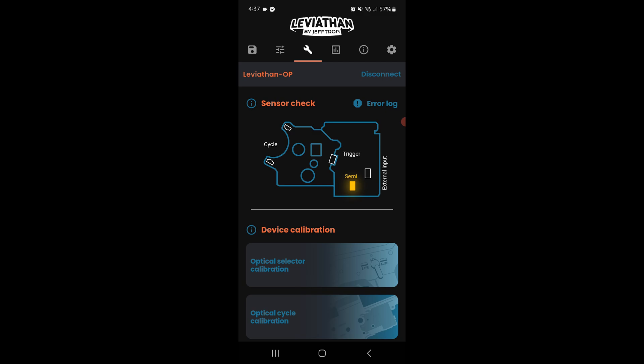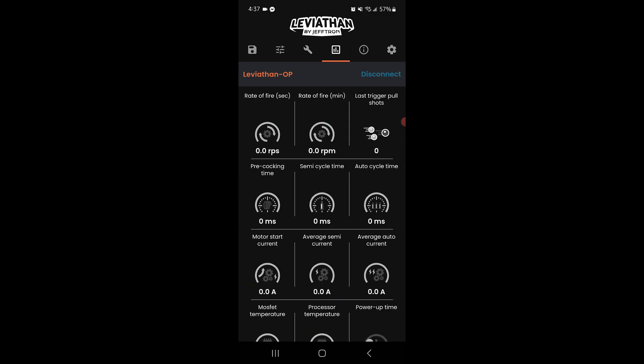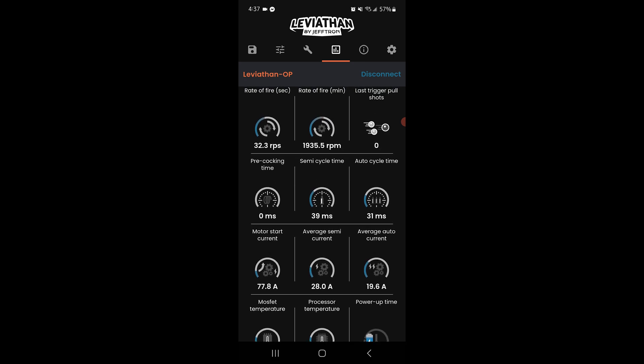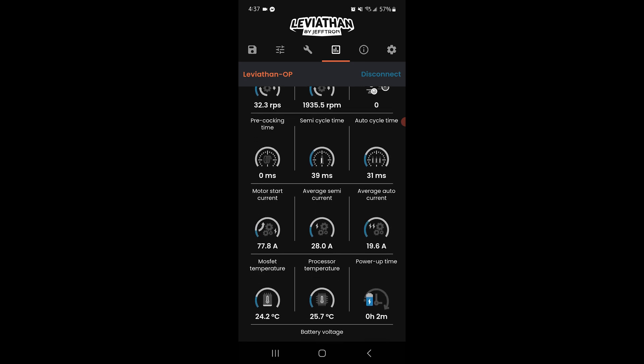Now we're onto the diagnostics page, which gives you real-time performance analytics to fine-tune your setup. Some key metrics to watch are rate of fire, cycle time breakdown, power diagnostics, and thermal monitoring. These aren't just numbers — they're your roadmap to smarter upgrades, longer gearbox life, and more efficient builds.